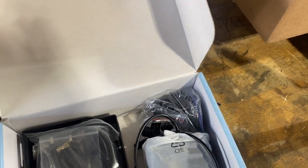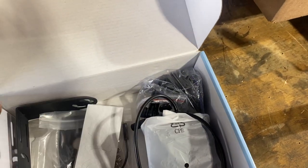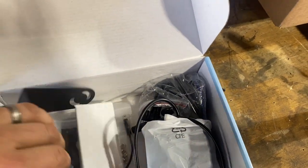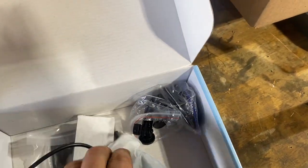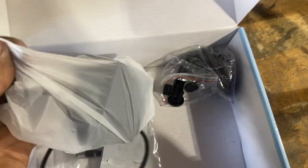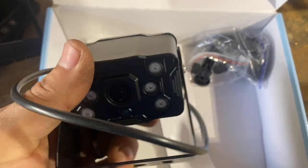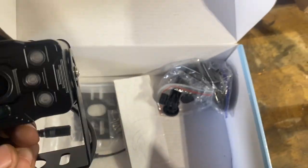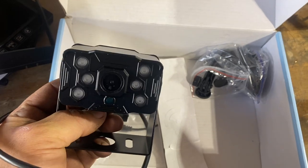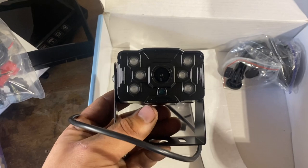Got a book in the box, some other stuff — looks like a shroud, and antennas. There's even a metal mount. That's some serious stuff here. Maybe this is better than what I've got going on. I got the scaffold set up on the back of the bus, so let's go and try to get this bugger installed.